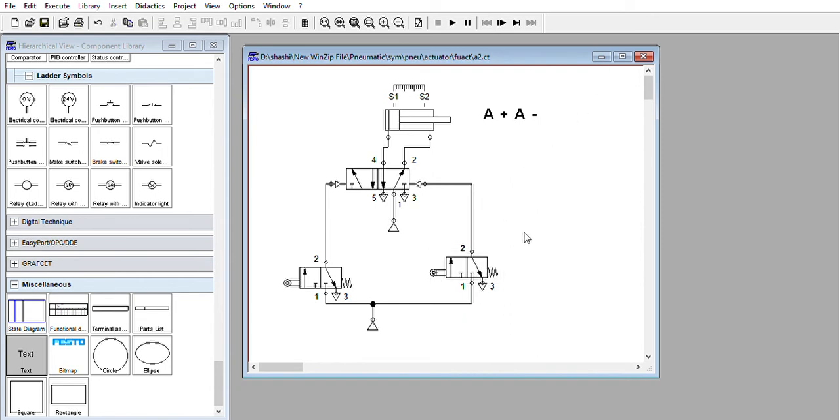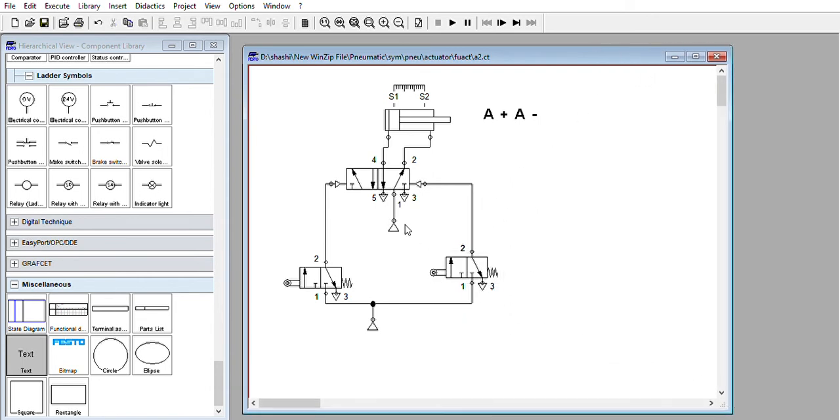Now for the operation: when the piston reaches position S1, this valve will get actuated. We will label it as S1 — so this 3x2 roller operated valve will get actuated once it reaches S1 position. Air will flow from this end to this end and push the piston to that side. When the piston reaches S2 position, double click on the second valve and write S2, then click OK.